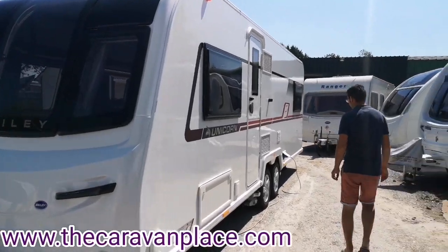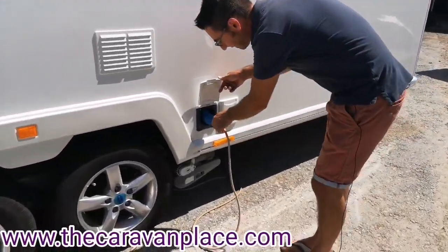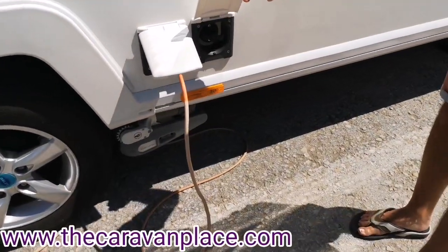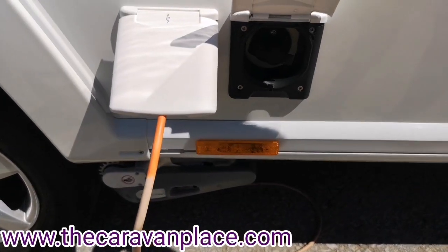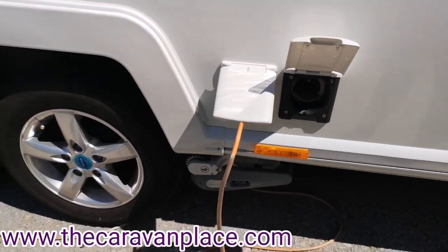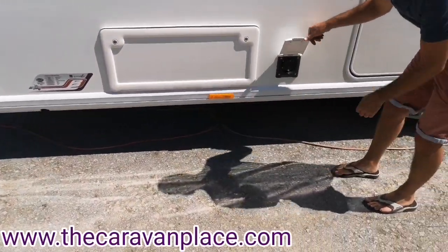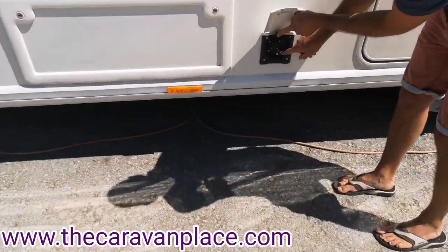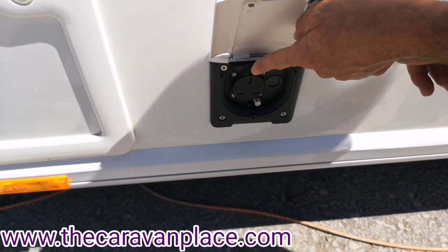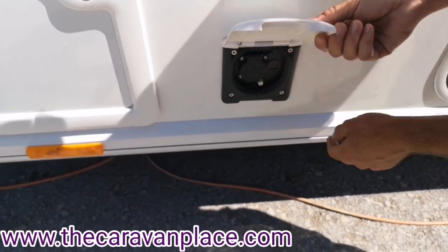Starting on the near side, we've got a 230 volt hookup — your mains lead plugs into here on the caravan. The socket behind is for the motor mover, which turns the power on and off to the motor mover. We've also got an external 230 volt socket along with a satellite connector, so if you go on site you can connect into the site satellite, and you can plug normal three-pin plugs into the external socket to use power out in the awning.